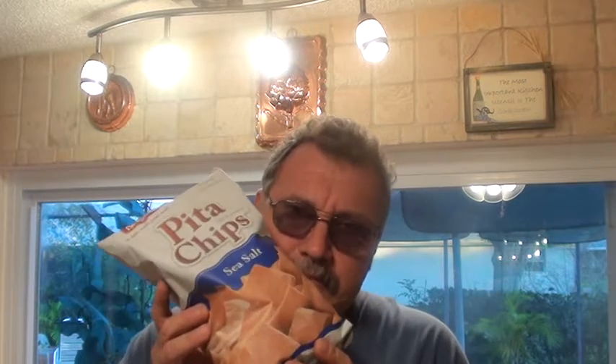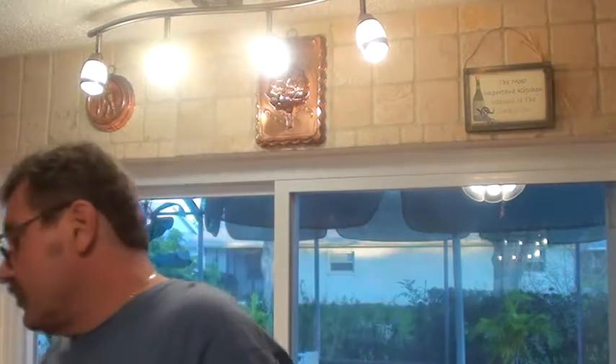Hey, this is Scott from Dad Can Cook. I don't know if you're like me, but we like pita chips. This bag of pita chips cost two dollars and sixty-nine cents and it's nine ounces. And I gotta say, 75 percent of the pita chips in this bag are broken.